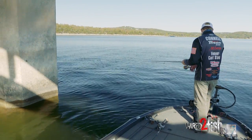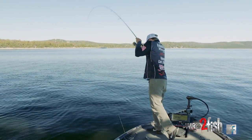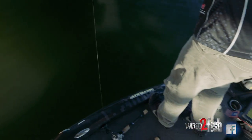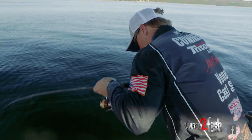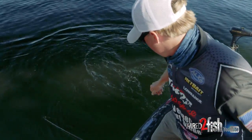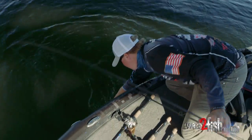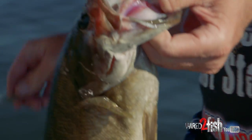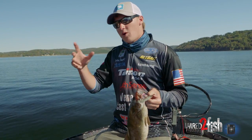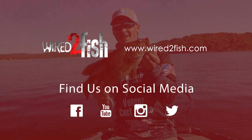There he is — here he comes. That's a big smallmouth right there. Get in here, big girl. We've got four or five pilings right through here on this bridge, and I'm going to use my Lowrance — I'll idle past all these pilings, find which side of the piling they're on, drop down, and try to catch a few more of these guys. Good luck guys, thank you.